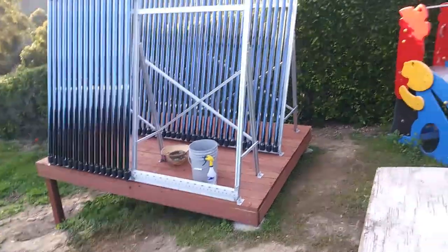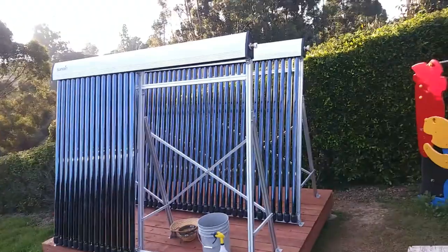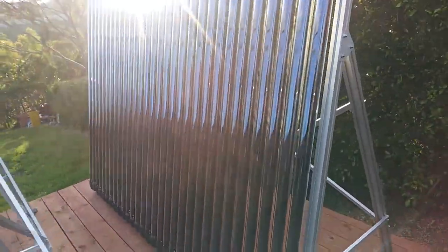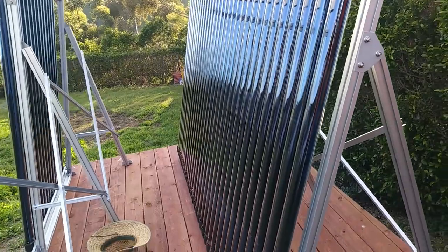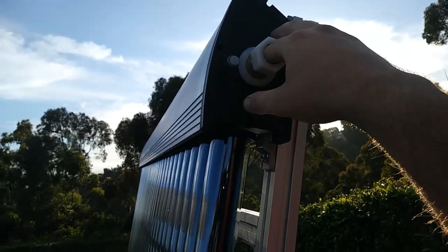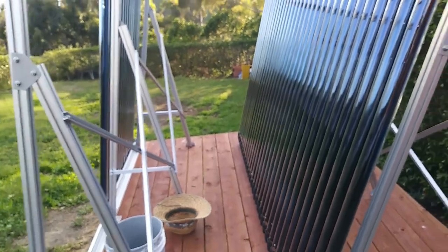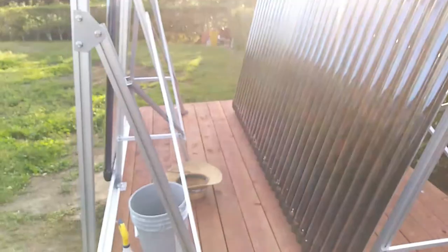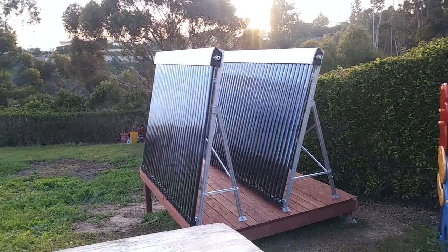We ended up having to lower this platform because the neighbors said it was blocking their view. We got the first panel completely installed and we're halfway through putting the tubes on this one. The efficiency is amazing - even without hooking water up to it yet, you can feel the heat really radiating out of that header. The sun's almost set with very little actual exposure on the tubes, and this thing is going to be heating some water.